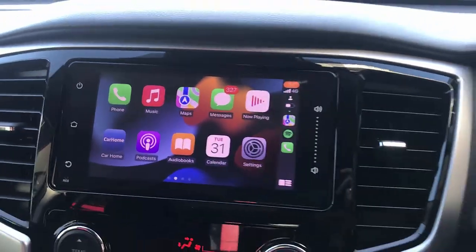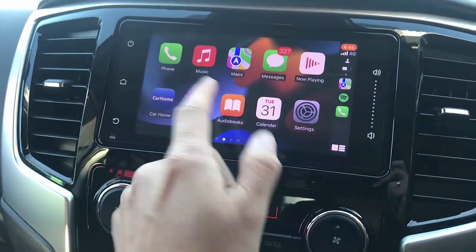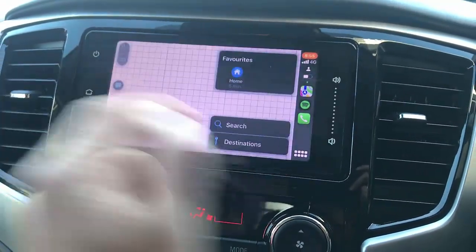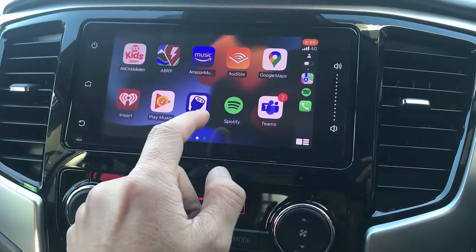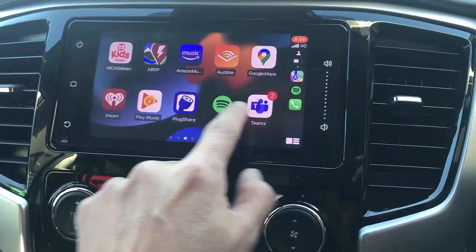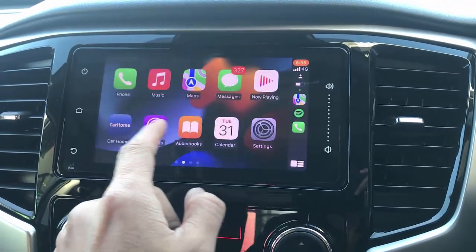We have wireless CarPlay working in your Mitsubishi Triton. And very simple — if you want to go to maps, you simply go to maps, all good. Or if you want to go to music, you have Spotify, you have Waze as well, available — any applications you have.